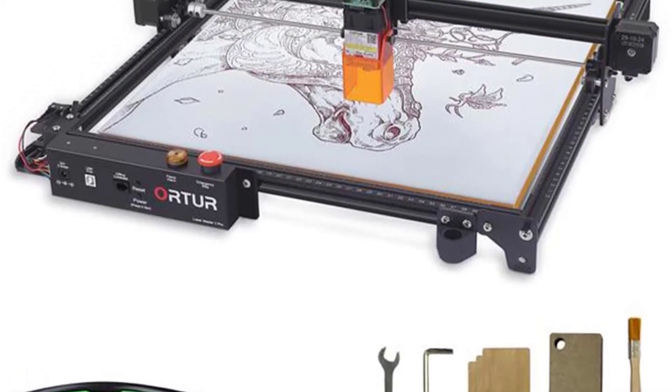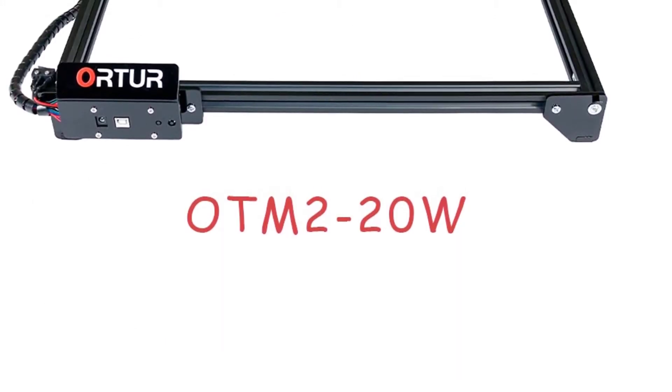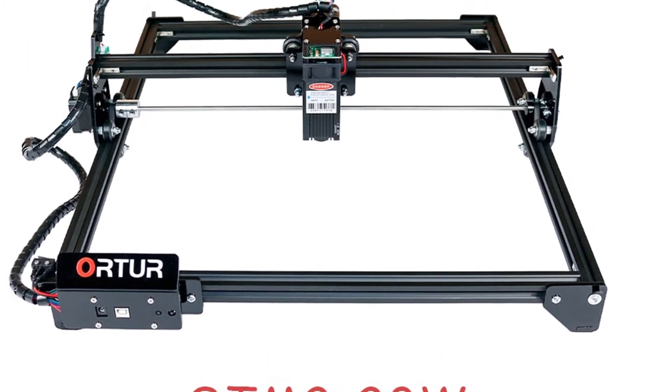War 2 Laser Master could control the laser beam more accurately, and could even use the high power laser unit to draw a picture on paper. The engraving speed could be as high as 3000 mm per minute.